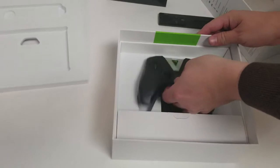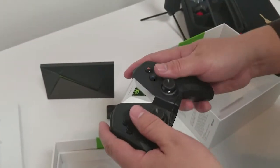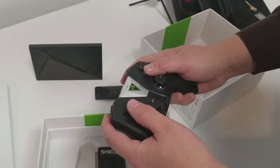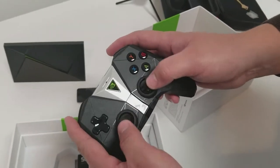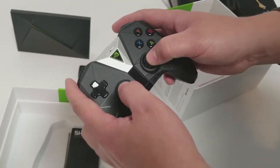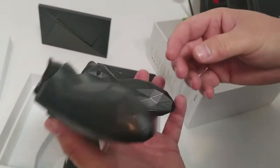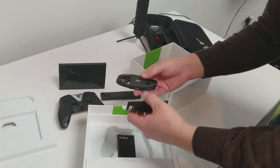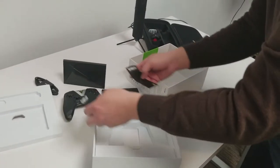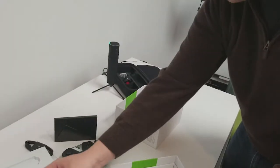Now here's my big question: how does the controller feel? Because with all these angles I wondered how it would feel. Seems okay. I like that it's got the DualShock-style even analog sticks rather than the Xbox style — that's just my preference though. What else we got? Cord, manuals — that's it. So that's everything in the box.